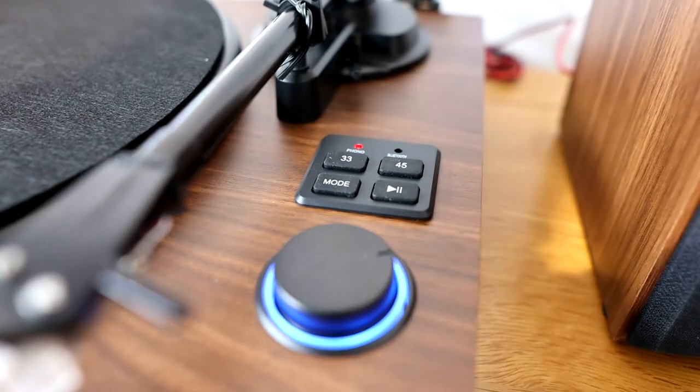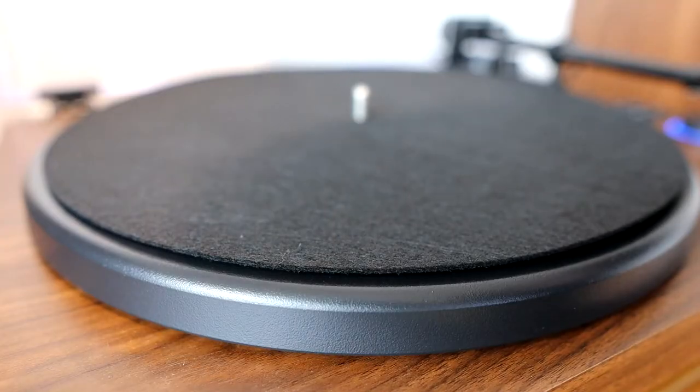It has a backlit volume remote and buttons to control record speed, the mode, and play/pause when using Bluetooth.